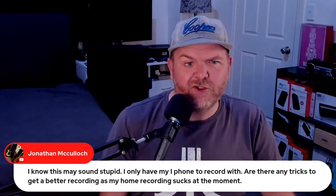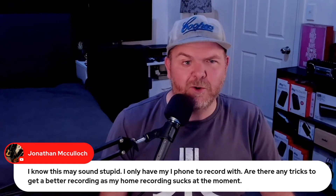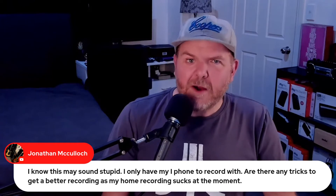I only have my iPhone to record with. Are there any tricks to get a better recording as my home recording sucks at the moment? Yeah, there are a few.